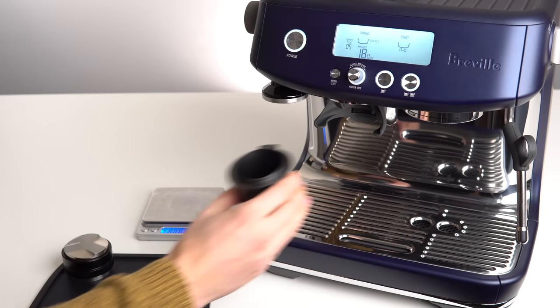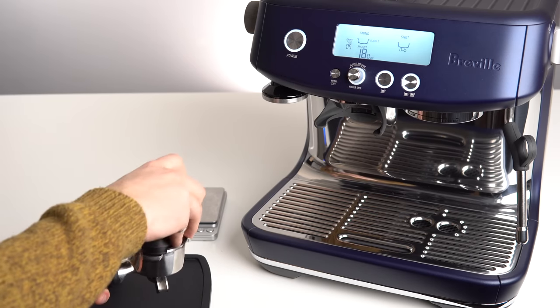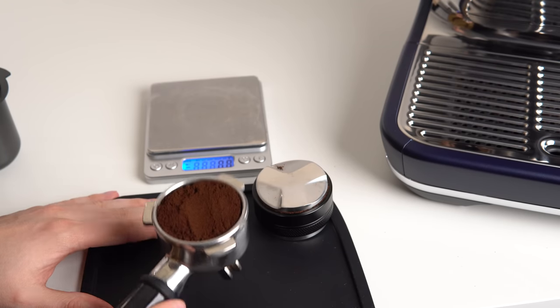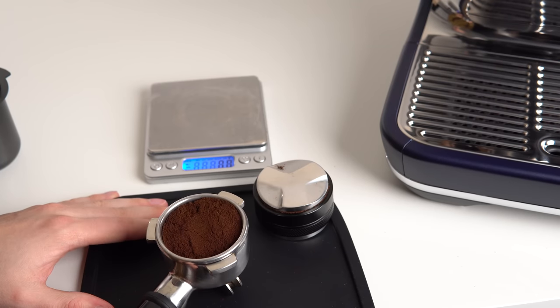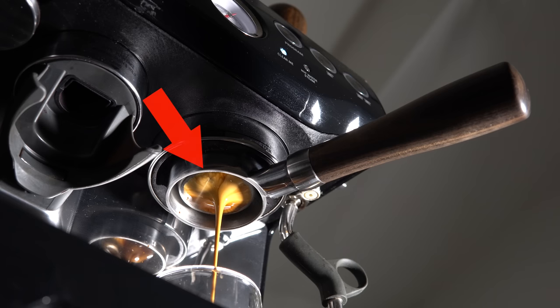After grinding, it's important to ensure you have the grinds distributed evenly throughout the filter basket. A dosing cup can help with this, and so can 2 or 3 gentle taps to settle the grinds into the bottom corners of the filter basket. If not distributed properly, clumps or air gaps can lead to water channels through the puck and a bad tasting espresso.